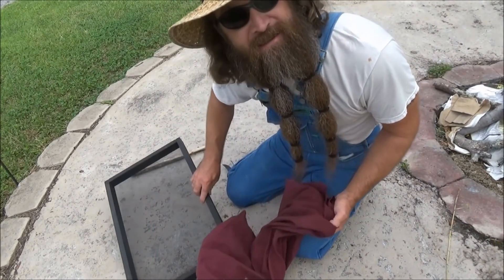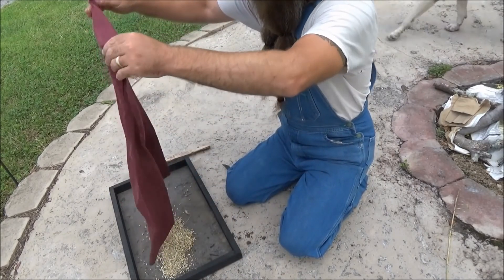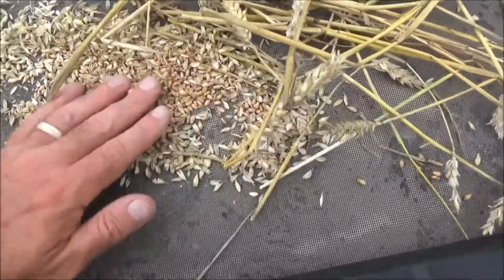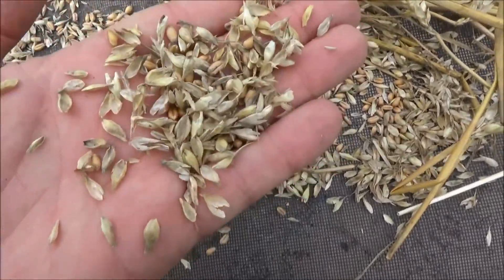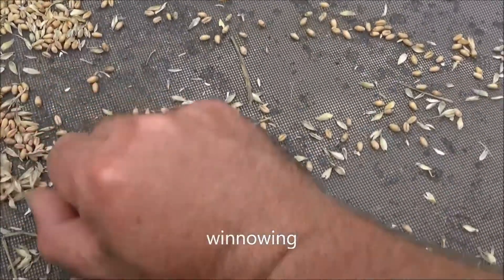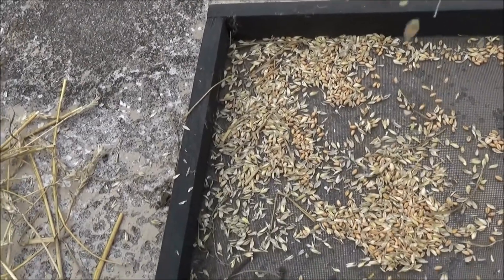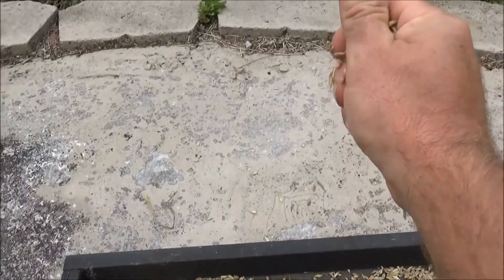Now that I've threshed it, I'm just going to dump it out onto the screen. Here's the threshed wheat — and obviously we're going to throw all this out. But look, we've got all this grain hidden in with all the chaff. How are you going to separate that? We're going to do it by winnowing. In its simplest form, you would drop the wheat and chaff, and the wind, if it's a windy day, would blow the chaff away, and the wheat berries, being heavier, would fall down onto the ground directly below.